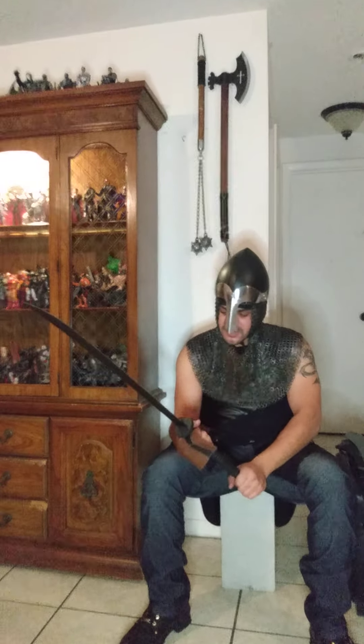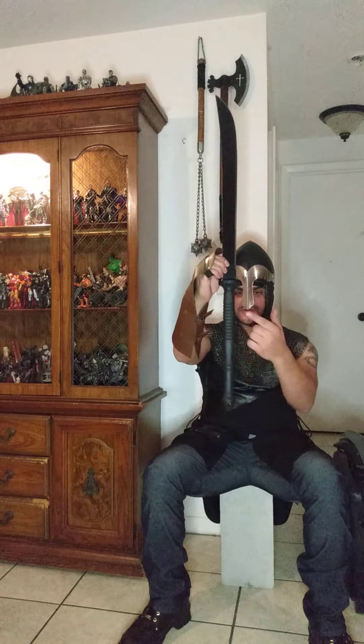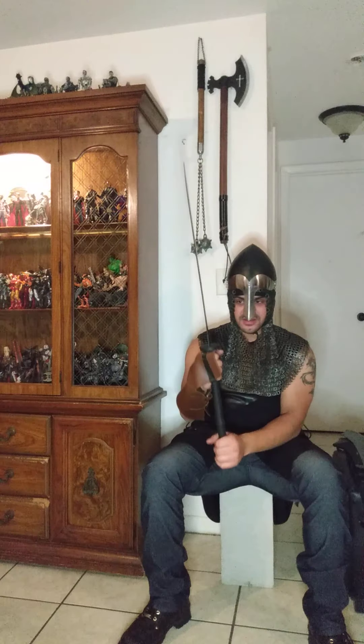I haven't taken this one to wood yet, but you can see this thing has a serious handle length — that's definitely beyond two-handed. That's almost a three-handed length there; you could get one, two, and then your third hand here.